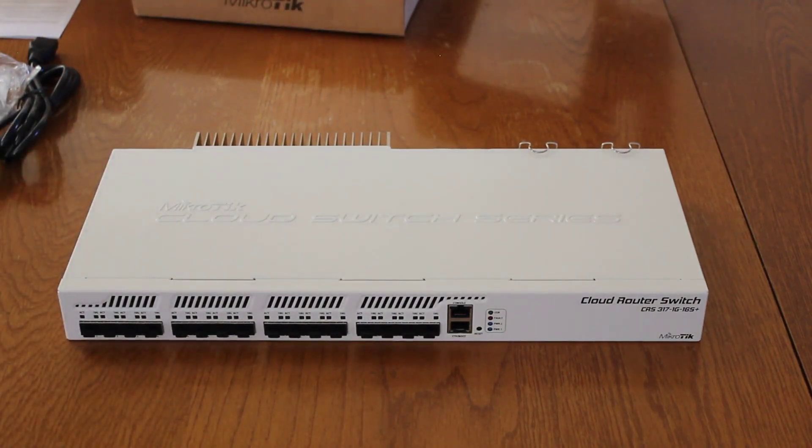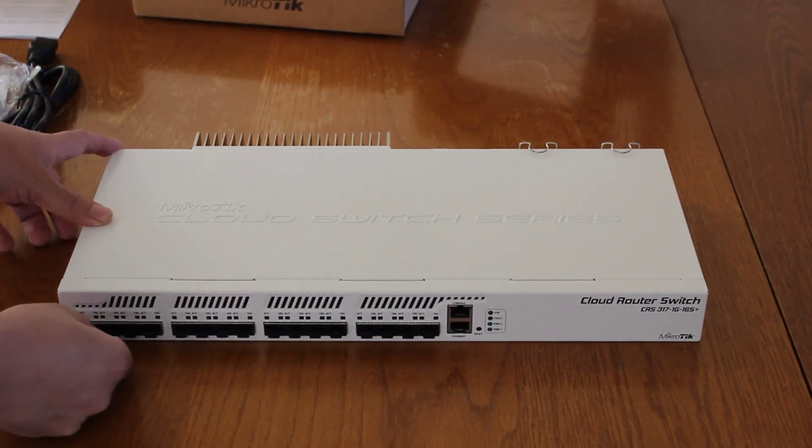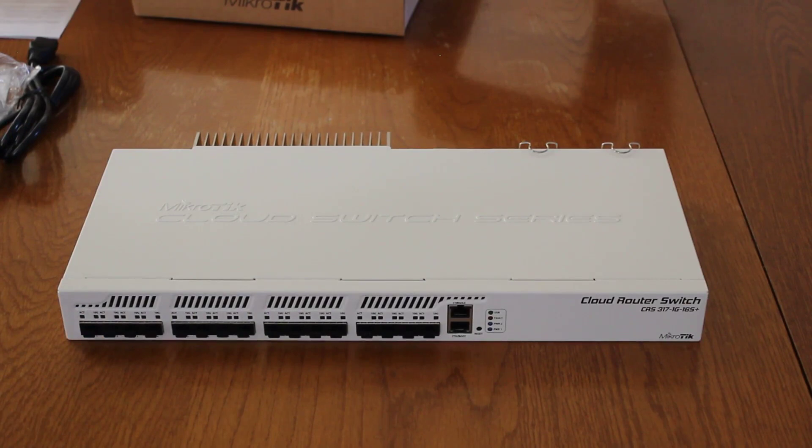We have 16 SFP Plus ports. Each one has a little dust cap, which is kind of nice — not all vendors actually provide that for the SFP ports. I actually like it when they do.